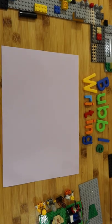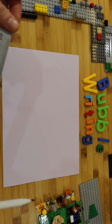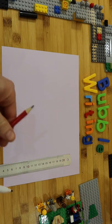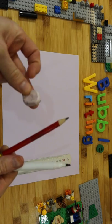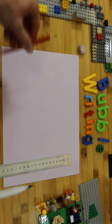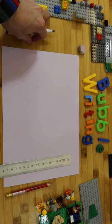Hi there, welcome to Kapawao Arts. Today we're going to do bubble writing. So what you'll need today is paper, a ruler, pencil, your marker, and always make sure you have your rubber. I'm going to leave my rubber there so I don't lose it. Put my pencil over here because I'll be using that first, and then there's my pen.